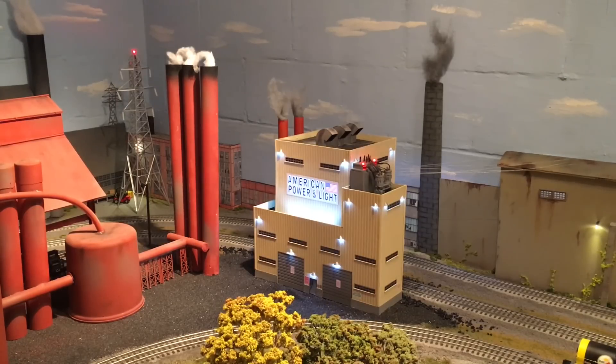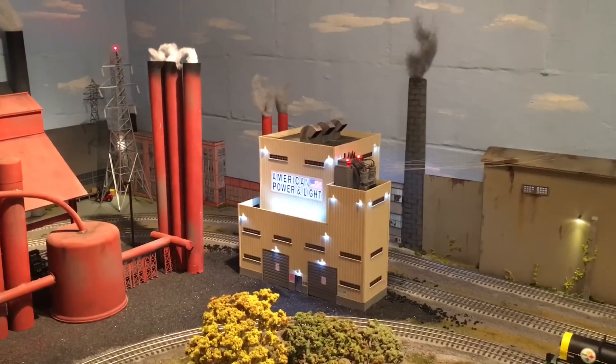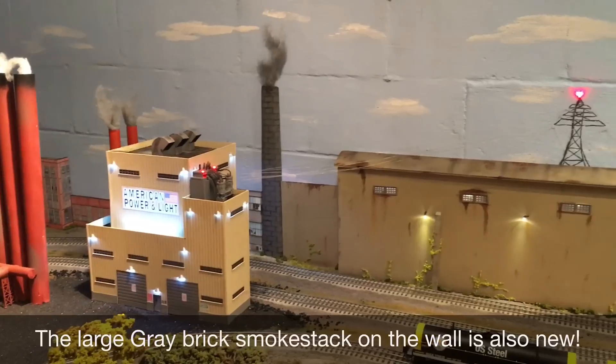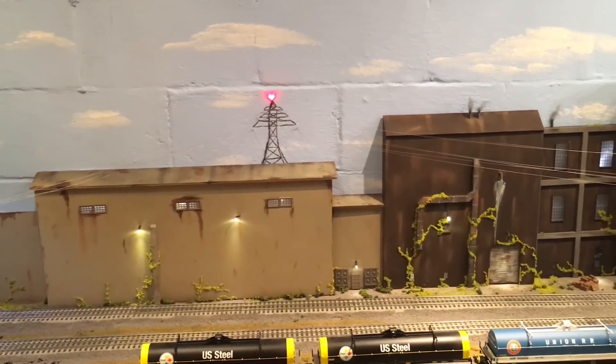Just talking real quick about the spot where this building is sitting. It used to have my high tension tower, which you can see over there on the left in the back corner. It used to be sitting right there, so I had to reroute the high tension wires. Now they go from the wall to that tower and then over to the building. You can't see them real well in this video, but they're there, continuing off the transformers with the red lights over here to the right.